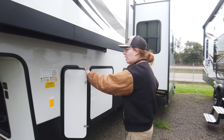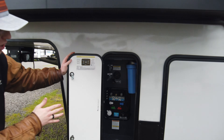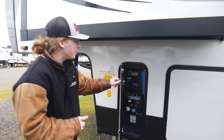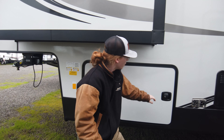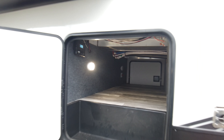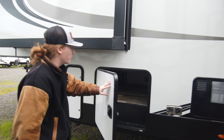Right over here we got a really nice water management system as well as a water filter and black tank flush, so you're going to be dialed in at the campsite. Right here a really nice big storage bay — lots of storage, take all your stuff with you.